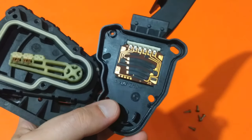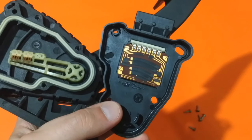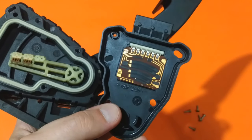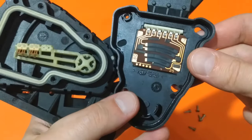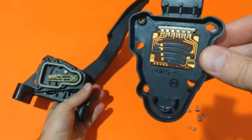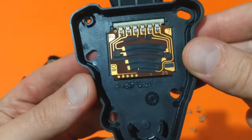A difference greater than 50 millivolts will trigger an error code, and respectively we will get this engine check light and the car will enter service mode.